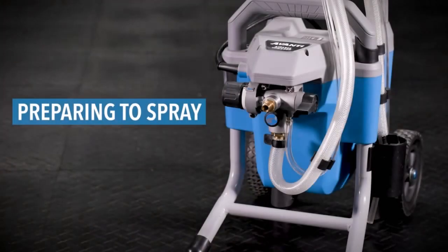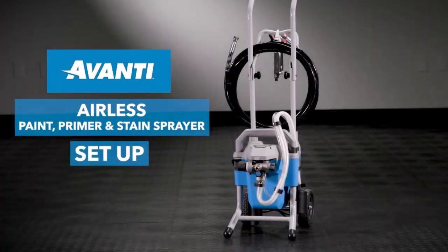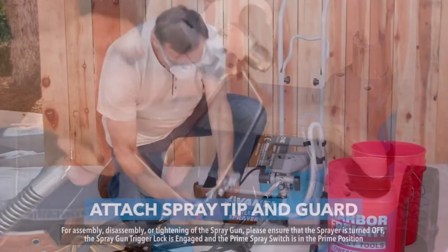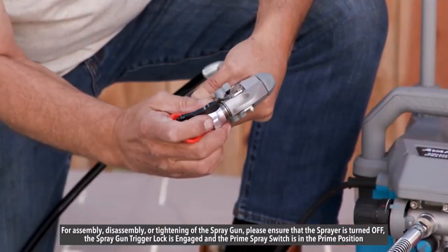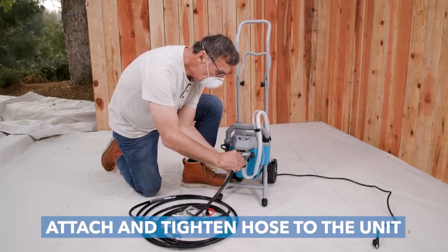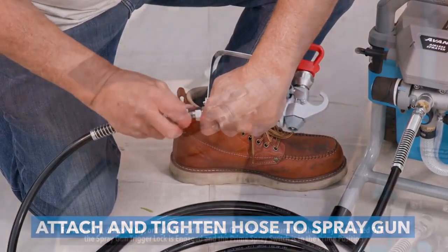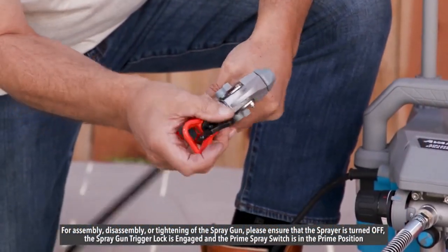It also has a flexible suction tube to spray directly from one or five-gallon paint containers, an easy prime pump for faster setup — you can set up really fast — smooth rolling all-direction wheels for maneuverability, and an integral hose rack that supports up to 150 feet of paint hose, ideal for home exteriors, decks, fences, doors, and more.